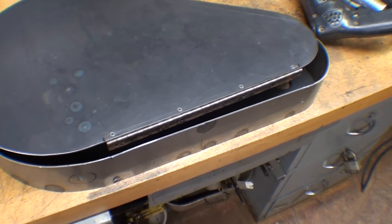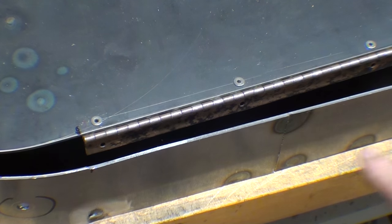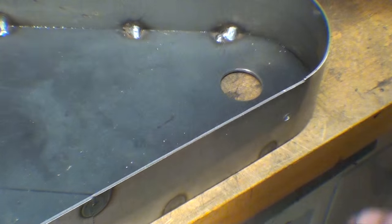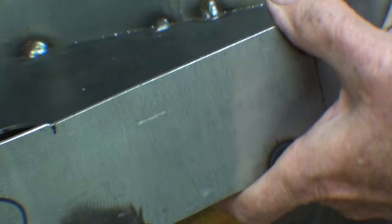Before I fasten this on, I should show you that I notched this out between this point and this point — the length of the hinge — such that it's only about 50 thousandths deep.